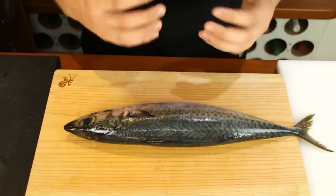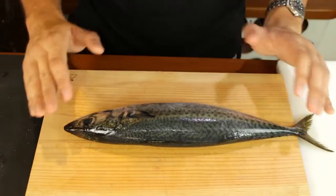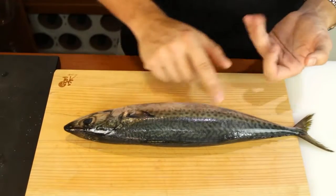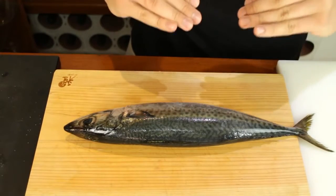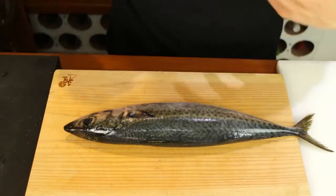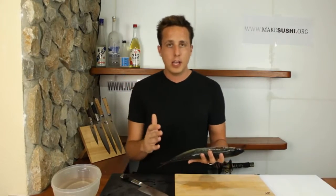Then you want to look for a nice glossy shiny skin, not dull and faded. Then you just want to press the fish — if the skin bounces back up that's a great sign, if it stays with the fingerprint then don't buy it. Next you just want to take a smell of the fish, don't be shy. If it smells like sea breeze that's great; if it smells fishy, drop it, go to the next one. There's no point buying it if it smells fishy.